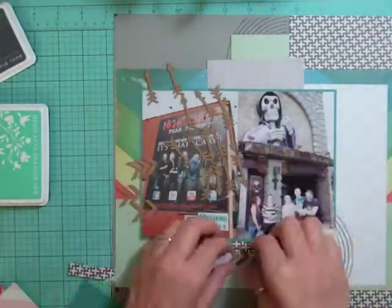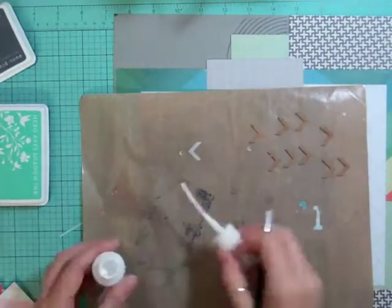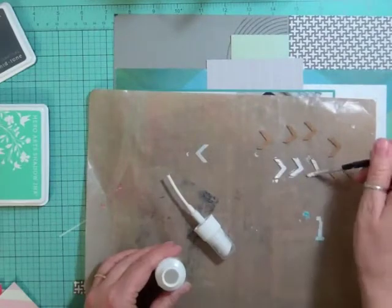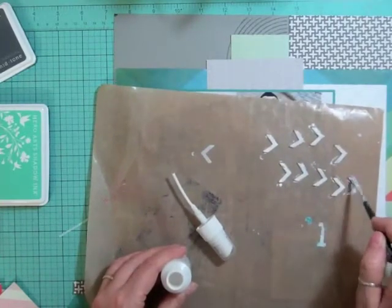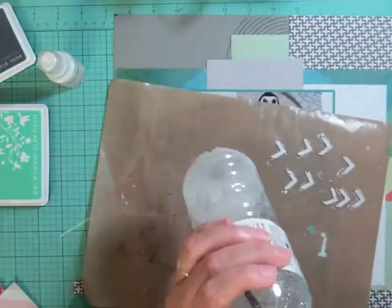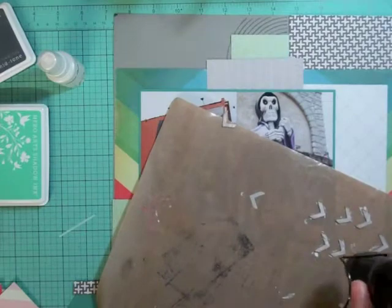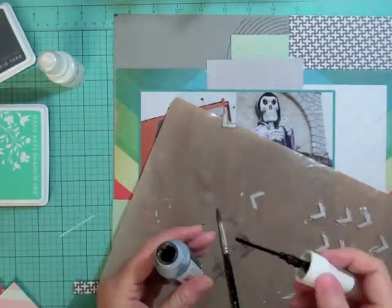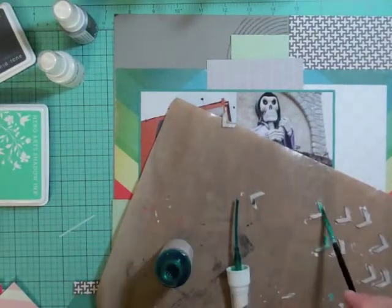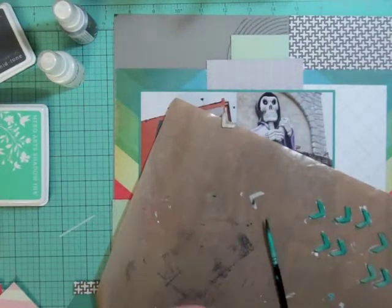I'm going to put that stamped image over top so the stamp image has something grounding it. I know I want to use those chevrons but not in that cork color, so I'm going to use the Calico White from Mr. Huey — put a coat on and then dry it with my heat gun. Then I want to use a teal color. I forgot about my dauber from Hero Arts, so I got a nice color from Heidi Swapp and colored in all those chevrons.